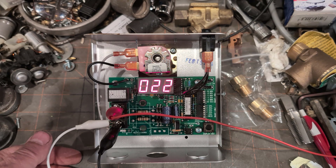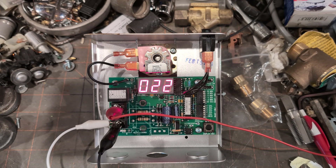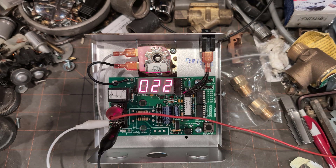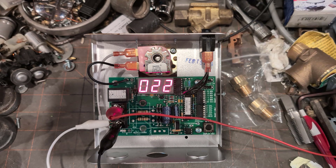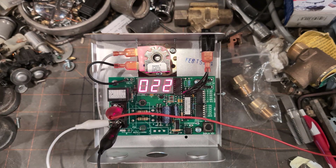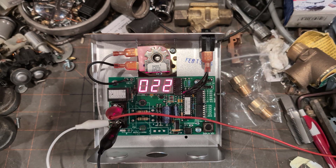I would have no problem putting this back into service in a 24-volt control circuit. And there you go, folks — thank you very much. If you have any questions, please put them below; I'll try to answer them as best I can. Take care and happy steaming.